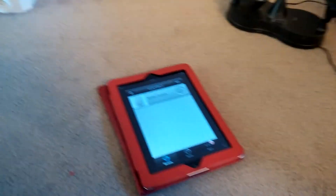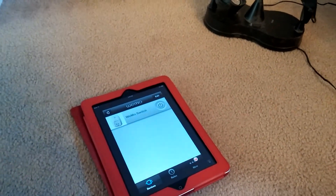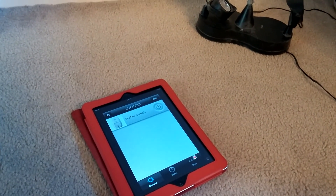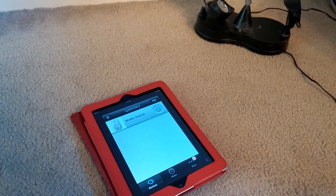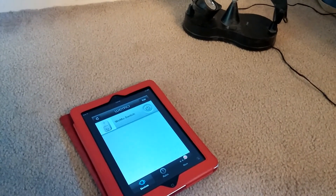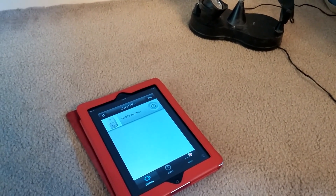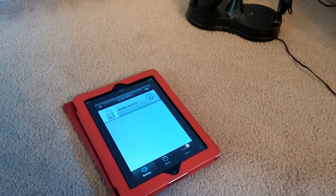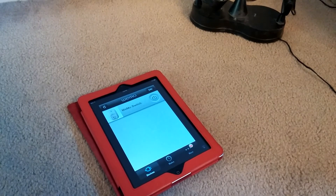You can see the Wemo app here on my iPad. It's super clean to set it up. All you do is cause the app to connect to your switch by first picking the Wemo network and then telling it to connect to your WiFi network. Whenever I'm on the internet anywhere, I should be able to control this switch device.